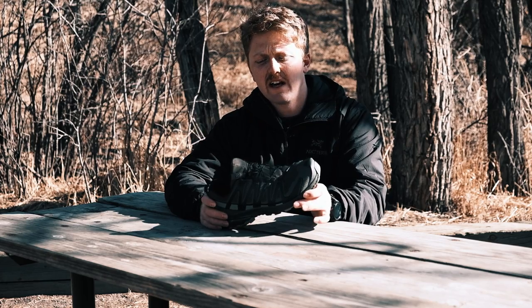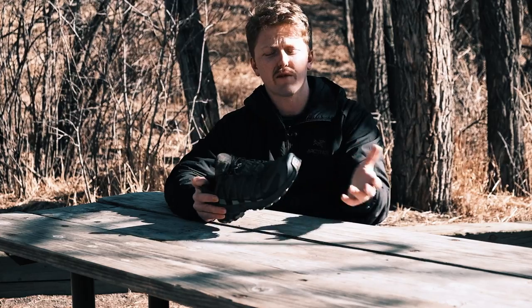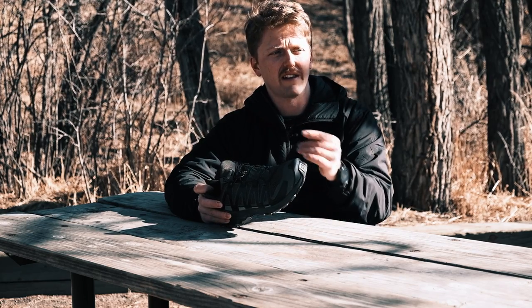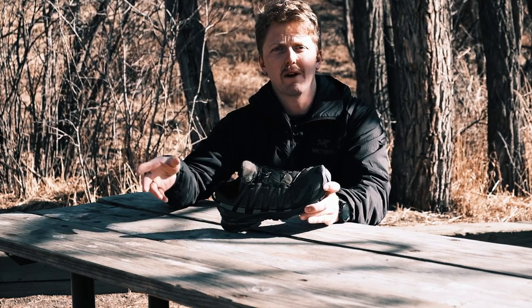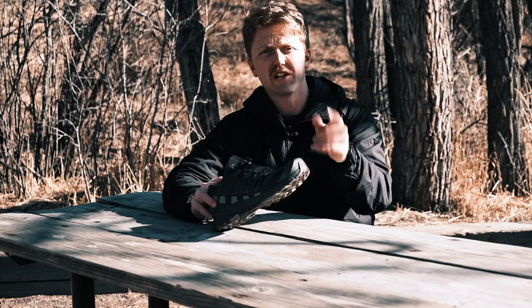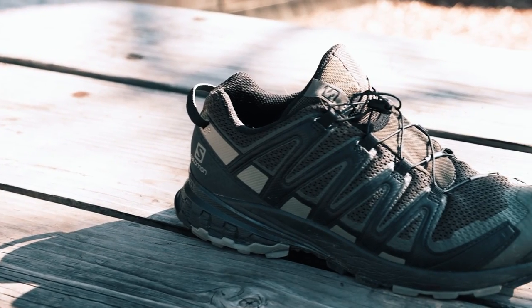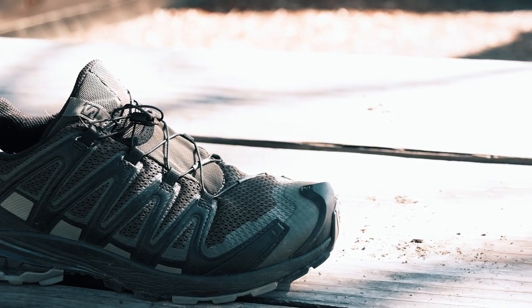Off the bat, I'm going to start by saying that if you guys are on the fence, maybe trying to decide if this shoe is worth it or good for you — I think this shoe is amazing. For what I use it as, which we'll get into, I think it works extremely well, and I think it works extremely well in multiple different situations. I have about 150 miles on this shoe and it has held up extremely well so far.